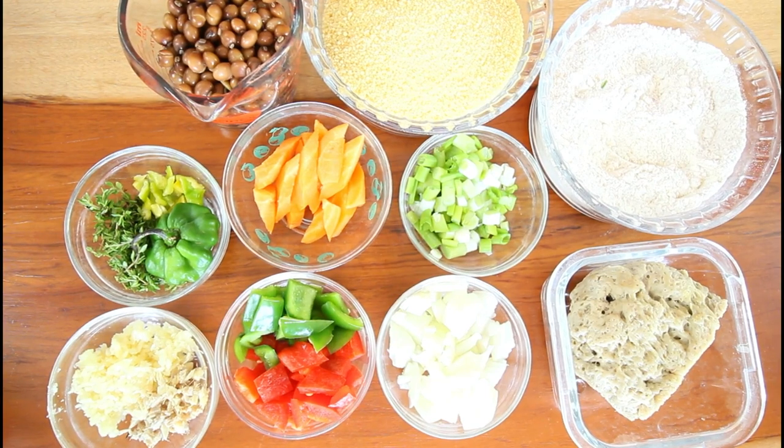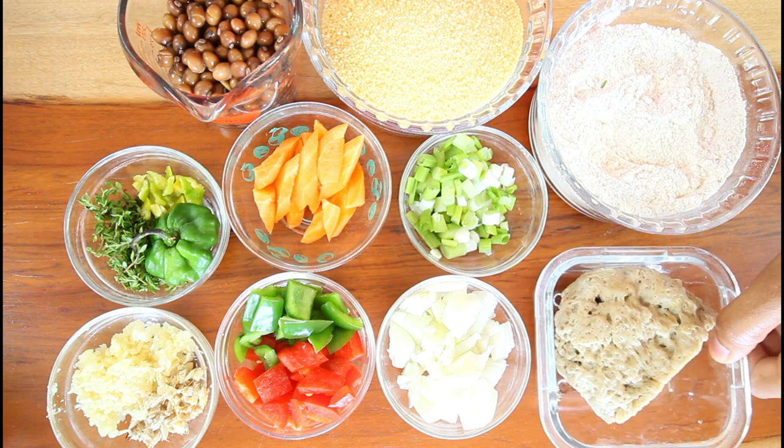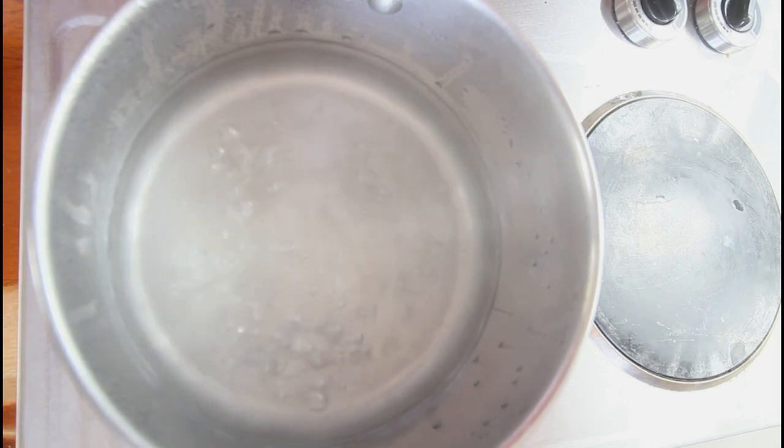Welcome back to another video guys. In today's video we're going to do a stew seitan meat. If you watched the previous video you will see I used half of the other piece to do the curry version. I'm going to do the stew one today. With this I'm going to pair it with some nice couscous and gungo peas — pigeon peas. If you want to continue watching, don't forget to give this video a thumbs up, comment, and subscribe to our channel. Let's get straight into this one.